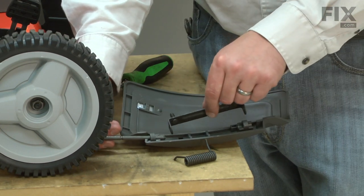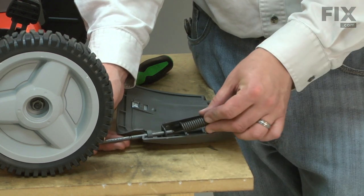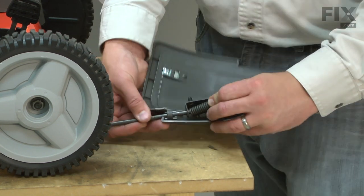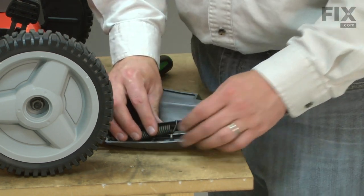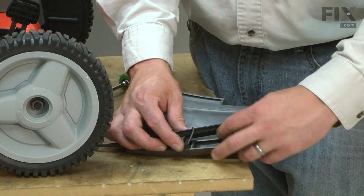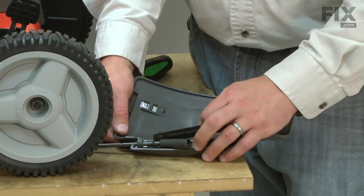Now I'm going to remove the metal mounting bracket and the spring. The other leg of the spring needs to go over the top of the mounting bracket. This part can be a little difficult as you'll need to re-tension the spring.